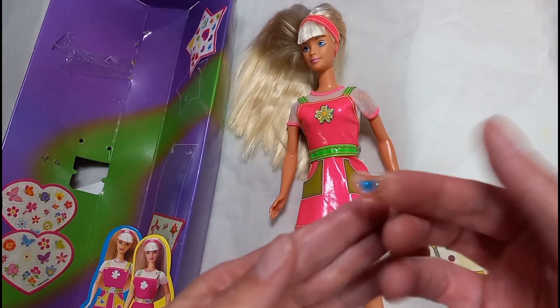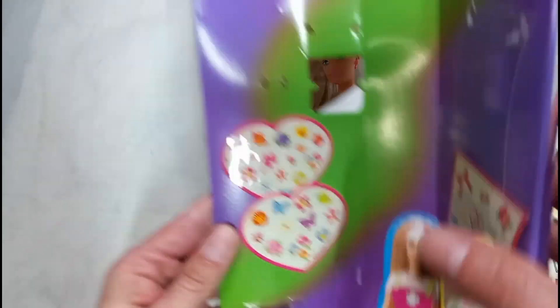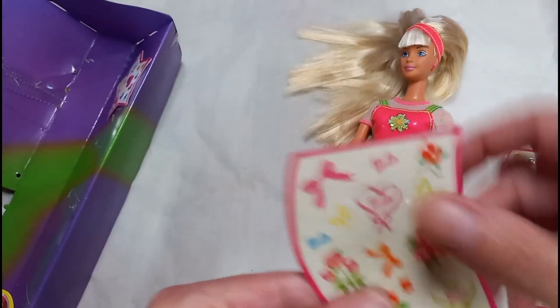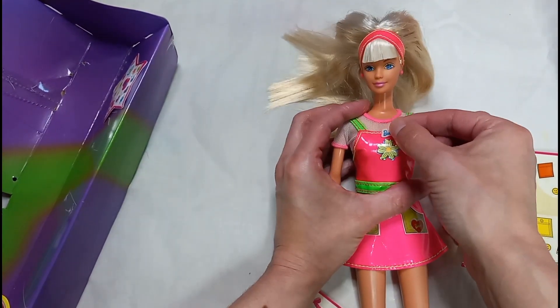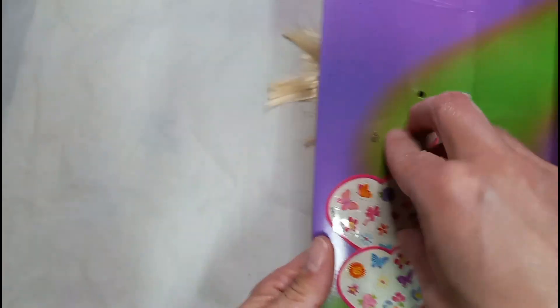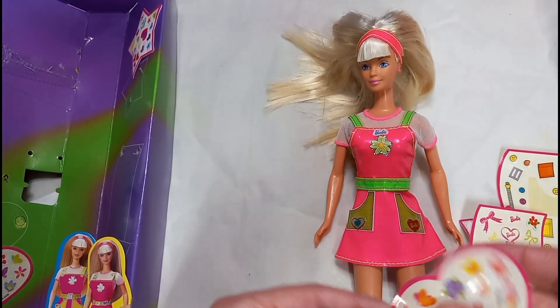I'll take this heart and put the other ones on the side right here. Let's see what the other ones are — oh, they have butterflies. Here's another Barbie one right here. I'll take this one out. I'll grab the Barbie sticker and put it right here. I think I'll grab the butterflies.